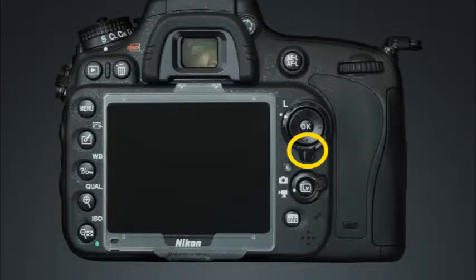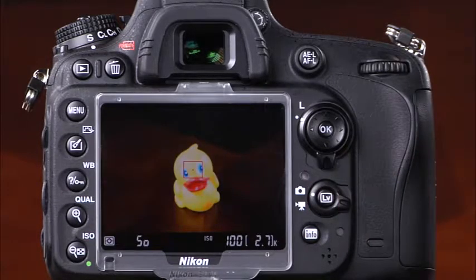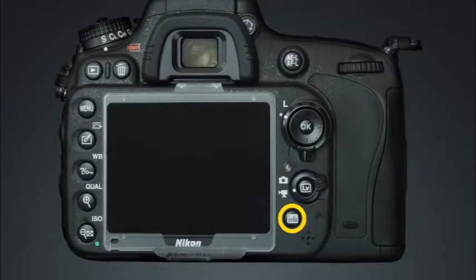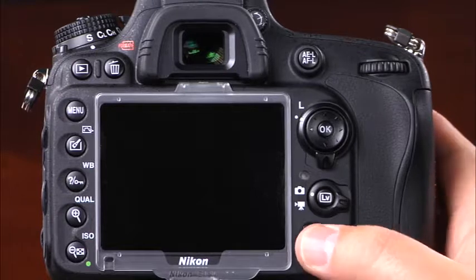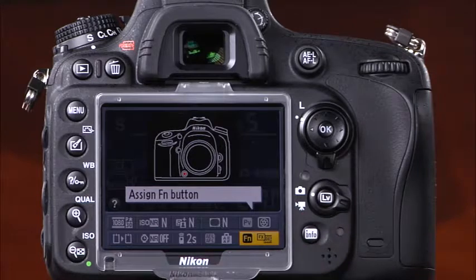This is the focus selector lock. When it's set on the L or lock, the focus point is locked and cannot be changed with the multi selector. This is the live view selector, which is used to select whether the camera will shoot still images or movies when in live view. This is the live view button — pressing it will activate the camera's live view, and pressing it again will end live view. This is the info button — pressing it will activate the information display, and pressing it a second time will allow you to access and change several camera settings.